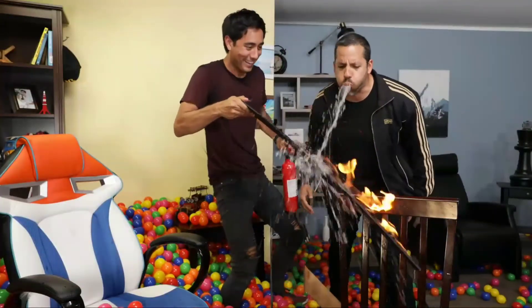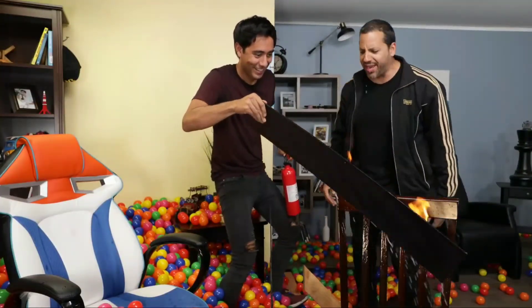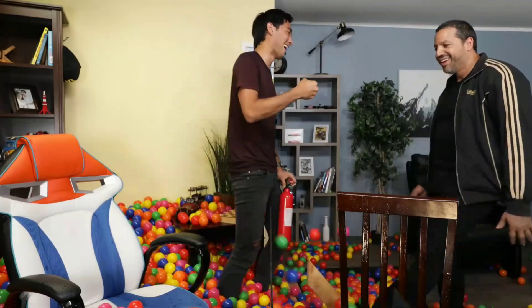Oh hey, you got it! And cut. I think you got it on that one. It's a fire.